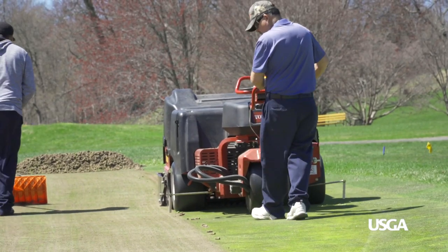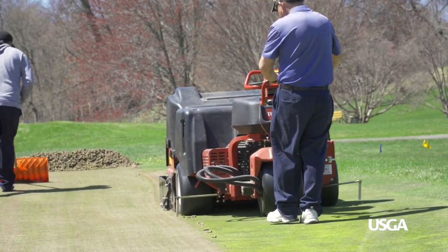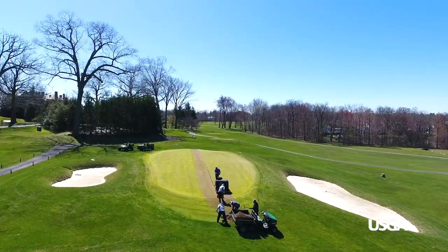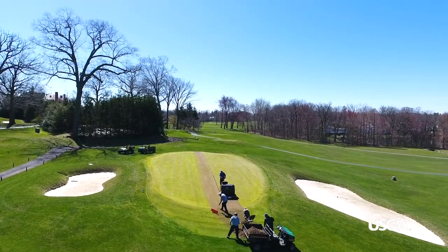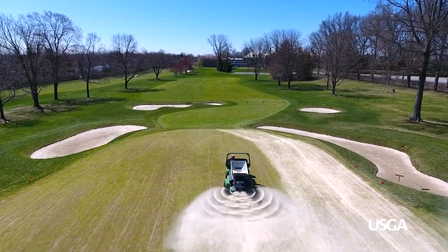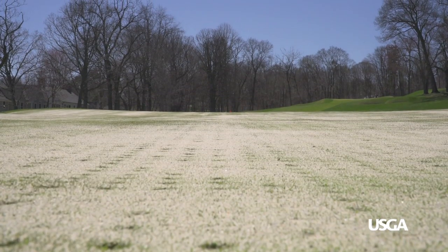The increased growth rate of the grass also allows for important practices such as rolling, aeration, and sand top dressing to further smooth the putting greens. Expect at least one aeration and heavy top dressing, which are especially important for putting greens to stay healthy during summer. To minimize the recovery time, aeration begins when putting greens are growing rapidly, which can vary depending on weather patterns and the type of grass at your course.